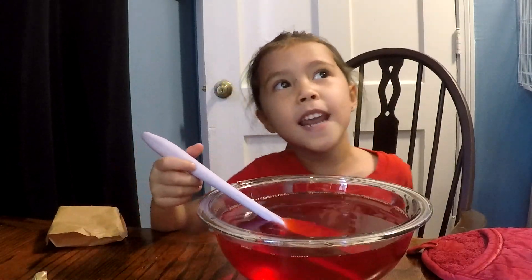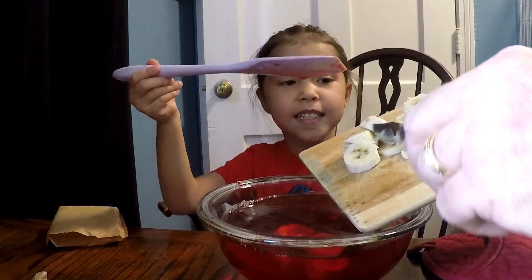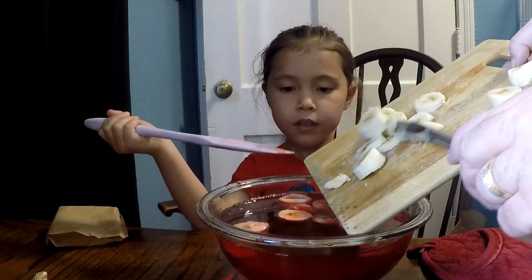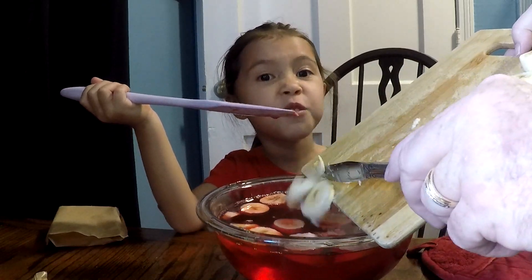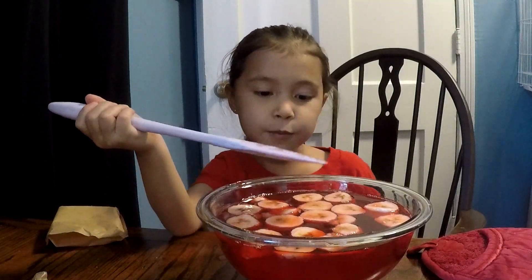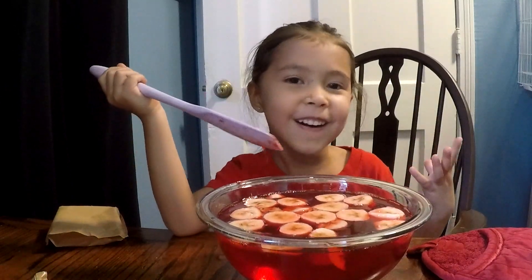Now we're going to put bananas in. Bananas are cool. All the bananas are flying down. Now Daddy's putting the bananas down, because that's why we need grown-ups. And a little left on there. Funny.